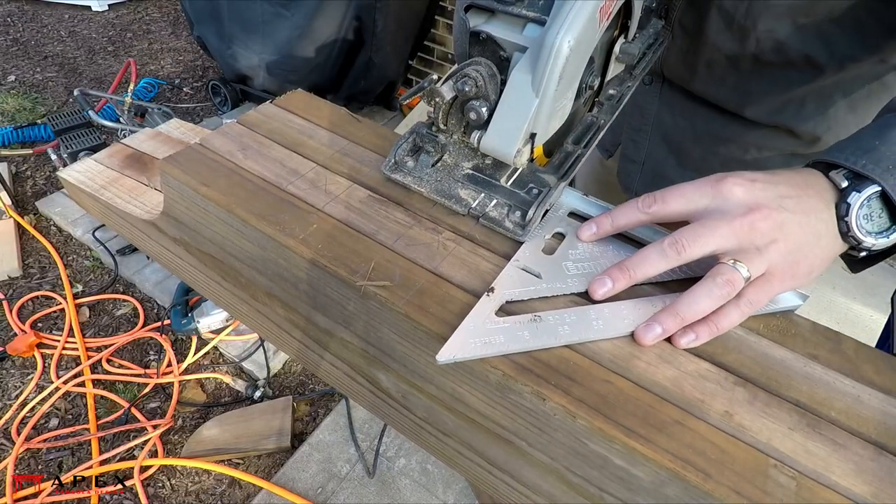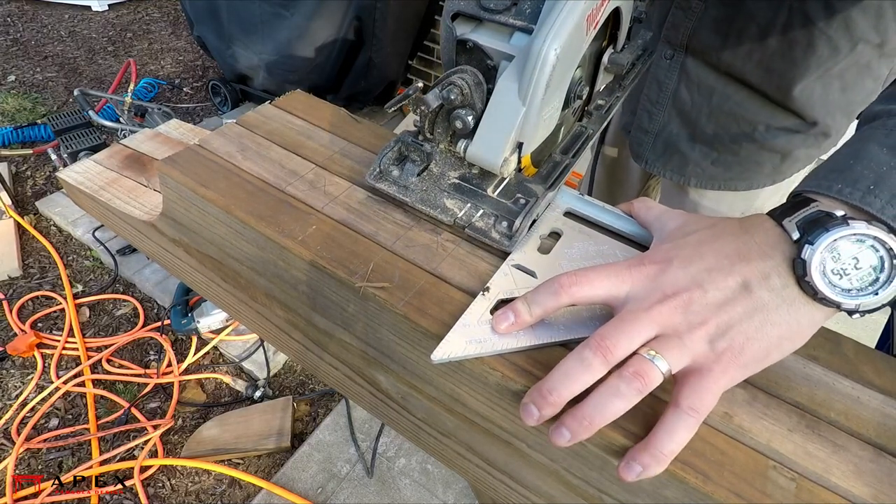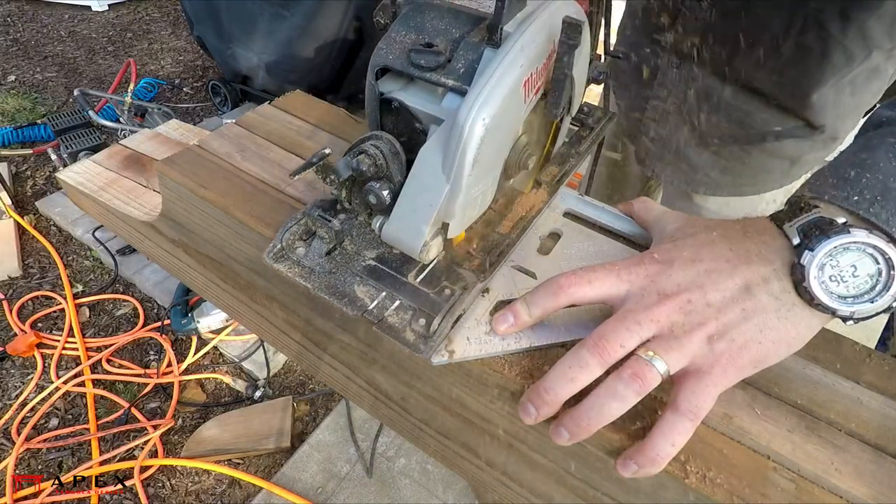Using a circular saw with the blade set to the appropriate depth, make the cuts to establish the ends of the notches. A speed square is useful here as a fence for your saw in order to keep the cuts square.